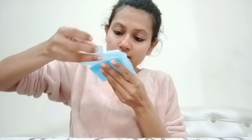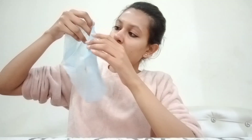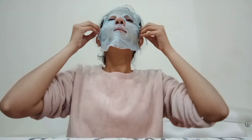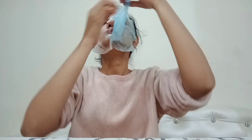It has a very good rose fragrance. I've read that we have to apply it with the white side first against the skin, and then the blue side goes on the outside — I can see the blue side is on the outside. So I'm putting it on like this. It feels so good, it just feels so so good on the skin. Oh my god, it's so relaxing.